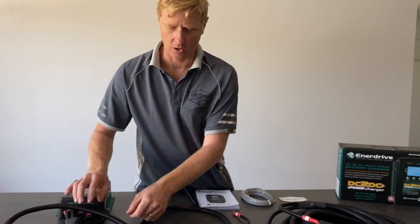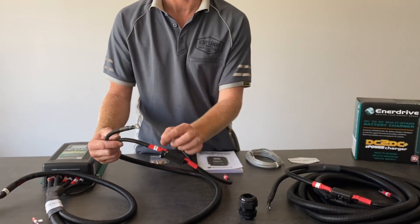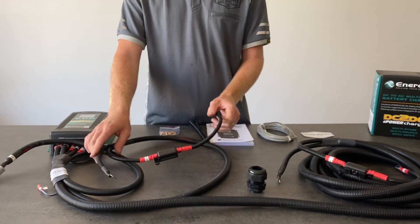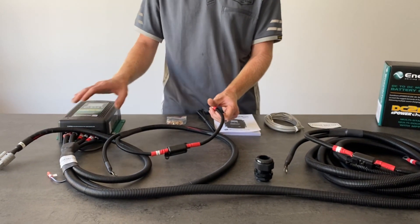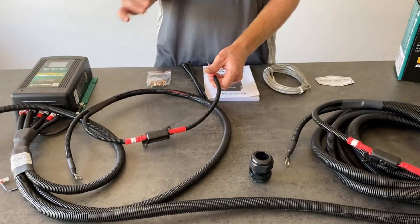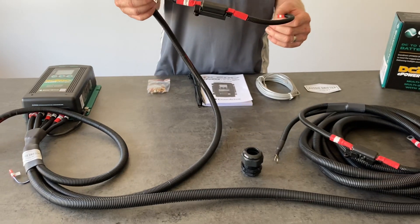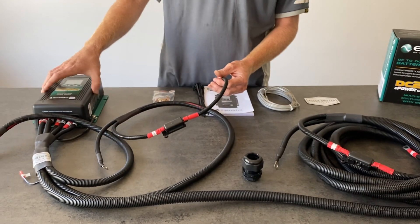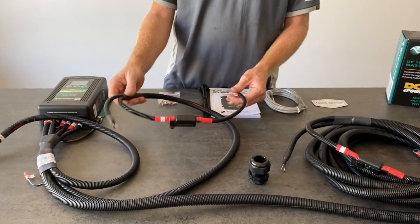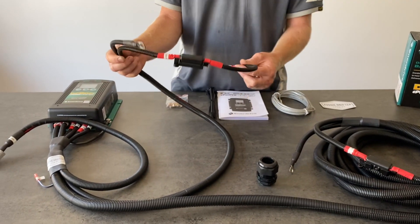Next down the line is the short battery harness, labeled auxiliary battery, designed to go to the battery bank or house battery bank that the unit is going to be charging. It's best to have the unit mounted close to the battery it's charging. In a canopy there's a 1.5 meter lead to reach down to wherever you mount the batteries — this can be mounted on the back wall. In a camper van, similarly, you can mount it 1.5 meters away from the auxiliary battery.